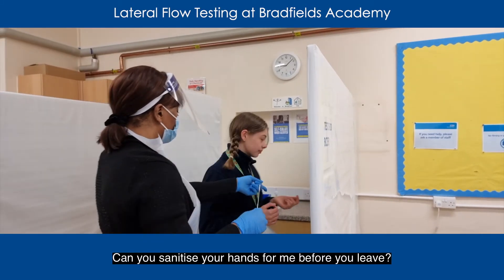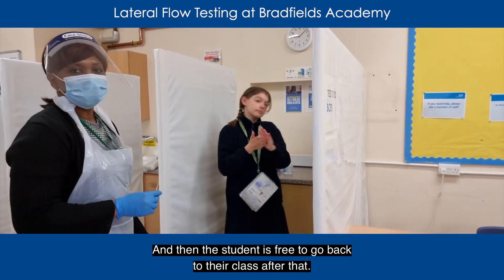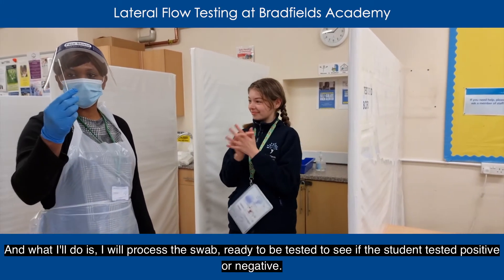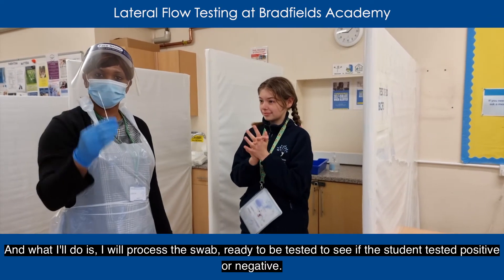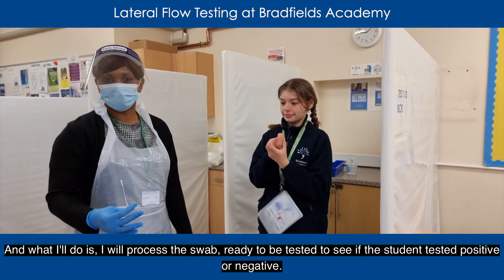Can you sanitise your hands for me before you leave. And then the student is free to go back to their class after that. What I'll do is I will process the swab ready to be tested to see if the student has tested positive or negative.